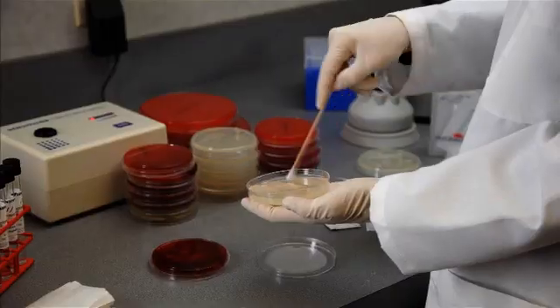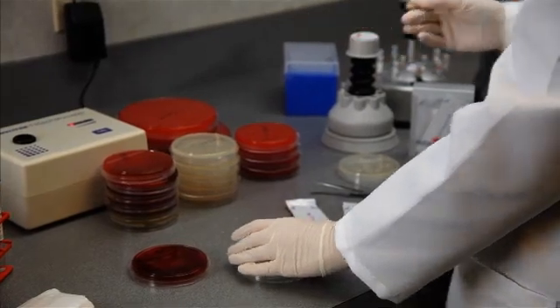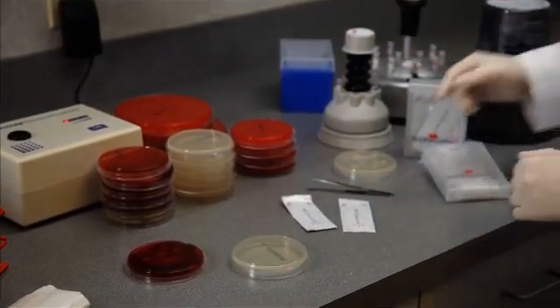Once inoculated, allow the agar surface to dry before applying strips. Use plates within 15 minutes.